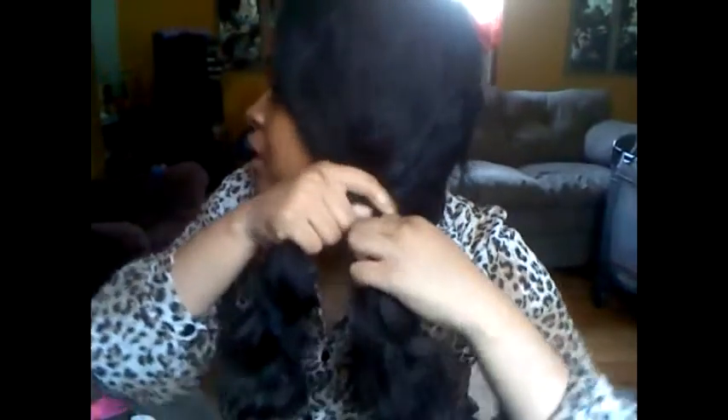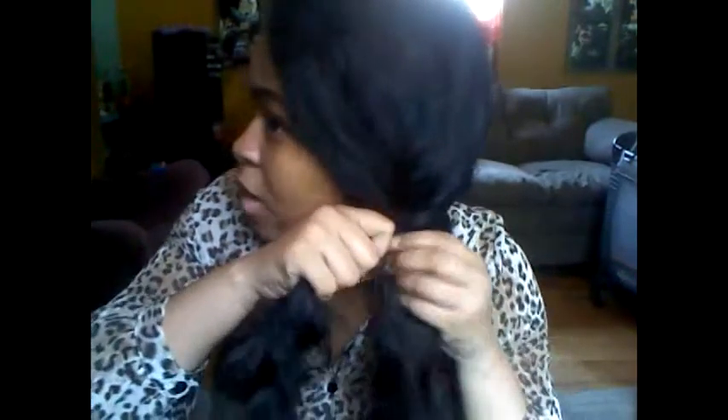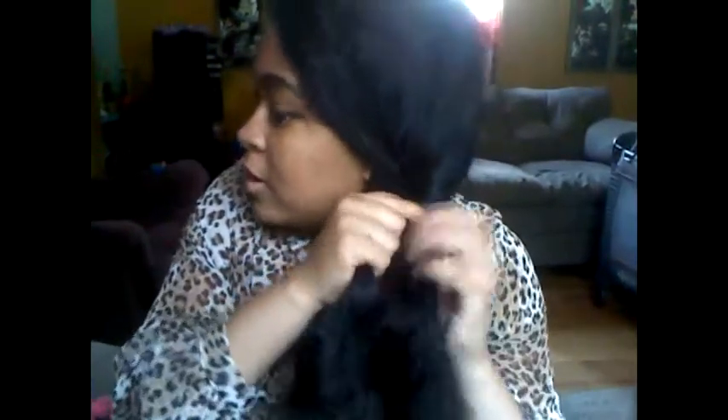Now what you want to do is separate the hair into two sections. Then you're going to start from the back, taking small portions and crossing them over to one side. So you take a piece, cross to the other side, take a piece and cross to the other side, take a piece and cross — and you keep doing that until you finish.